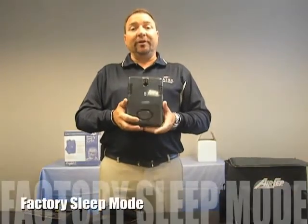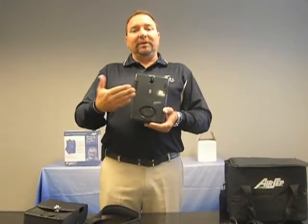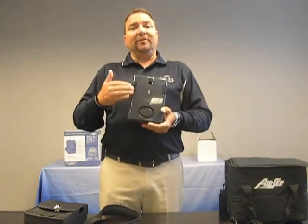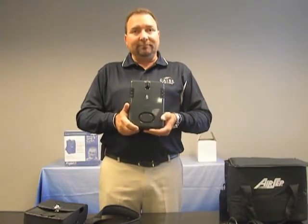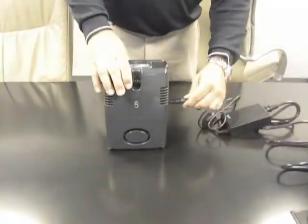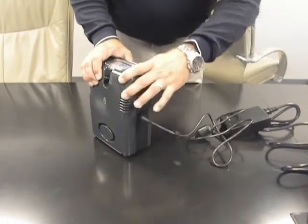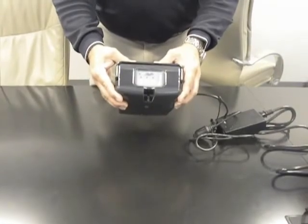All Freestyle portable oxygen concentrators are shipped to you in what we consider sleep mode. When we leave the factory after testing, we disconnect the cables on the battery, which allows the battery to have a longer shelf life. It is very easy to remove the Freestyle from sleep mode by simply attaching the AC power supply connector to the Freestyle and plugging it into a wall outlet. Connect your AC power supply and align the button at the very top, sliding the universal power supply right into the side. All of the battery lights will now be illuminated and your Freestyle is ready to operate and out of sleep mode.